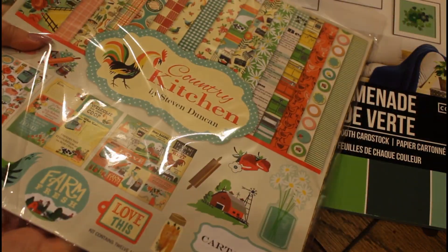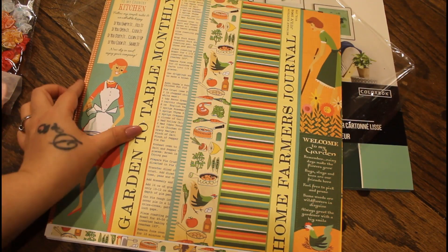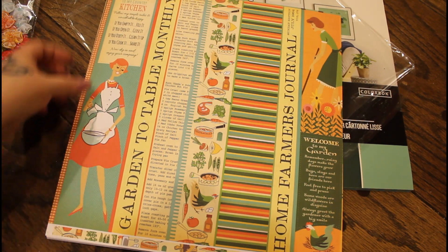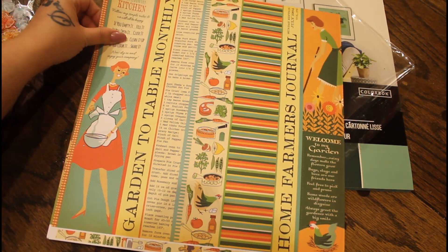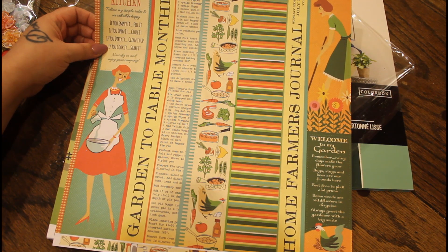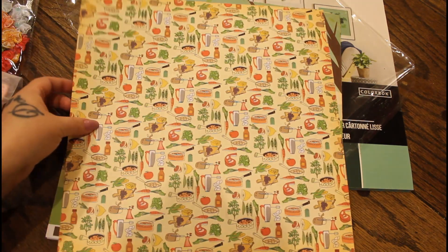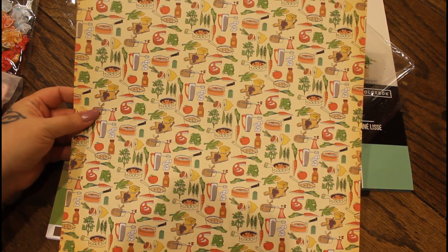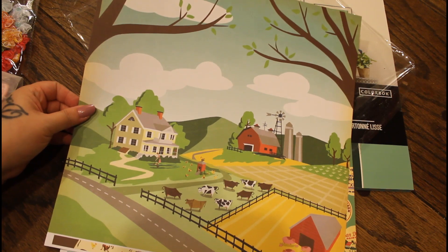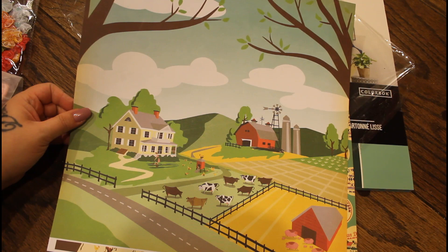Let's see. Wow — the first page. This is so like 50s woman, like 50s and 60s. That is so cool. There are like half recipes here and just really cool stuff — a bunch of food on this side. I love this one. You almost don't even want to mess this up. I've got to find a project where I can use this whole page.